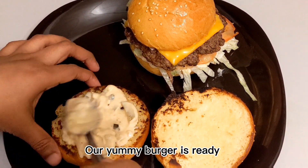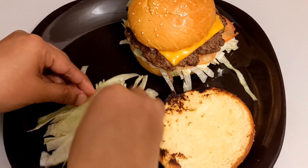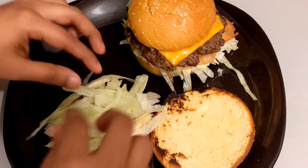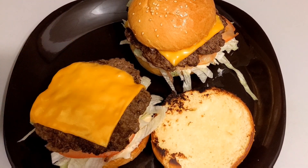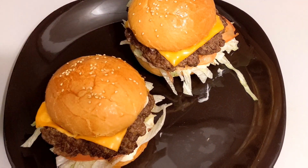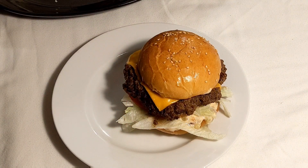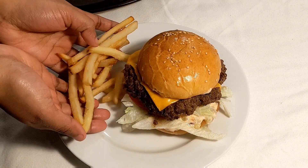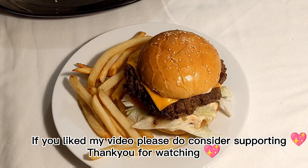I'm very excited! It has a nice taste — a beautiful homemade beef smash burger. I have a nice recipe for you — follow along now. Please consider sharing, subscribing, and liking the video. Thank you for watching!